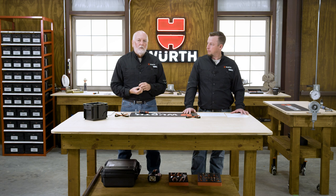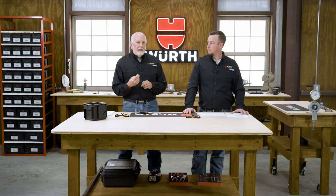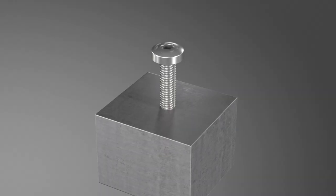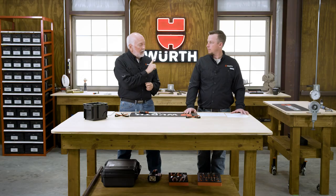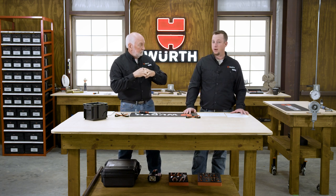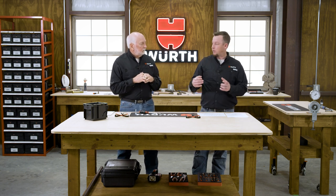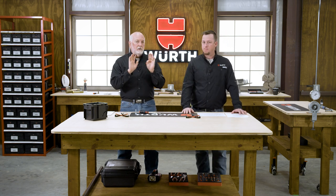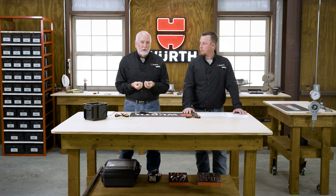Eventually we end up with what we call a thread rolling screw. What's really cool is that as this screw goes in, it actually cold flows that metal and allows it to flow around the threads of the screw. You end up with well-made internal threads with about 80% thread engagement. You also get a work hardening aspect — as it forms that thread, it compacts and hardens the material around it, creating a harder internal thread.